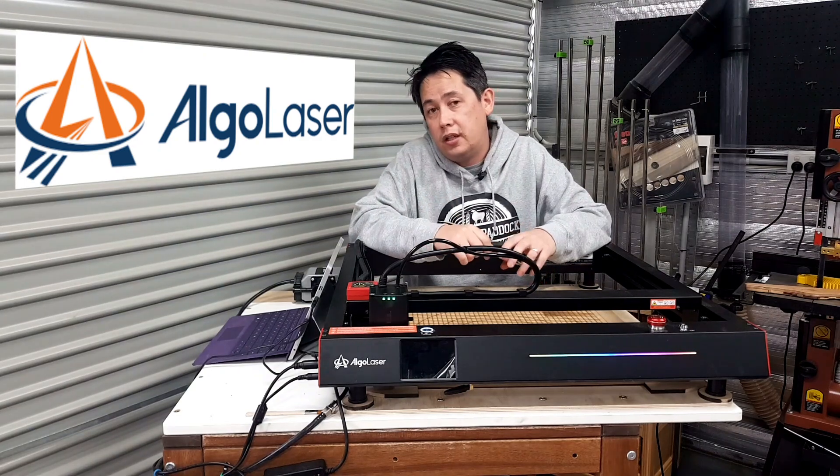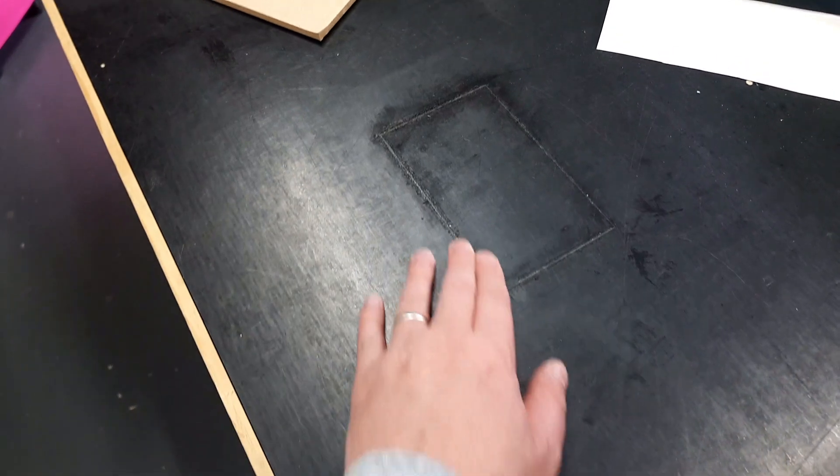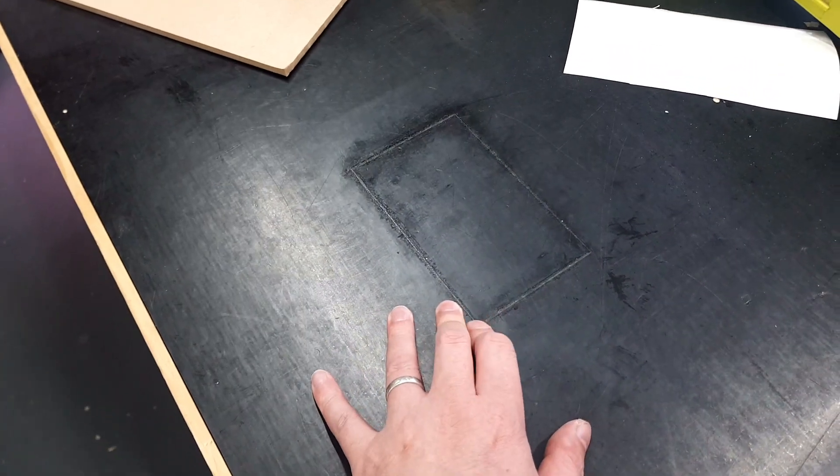A quick thank you to Elgo Laser for sponsoring today's video and supporting Aussie Makers. Thanks for watching and I will see you on the next video. Oh — I lasered into my workbench.